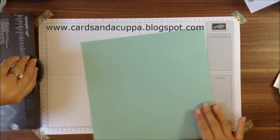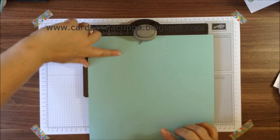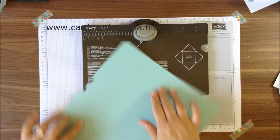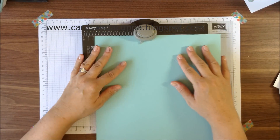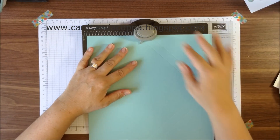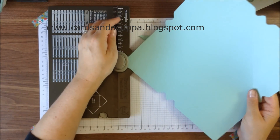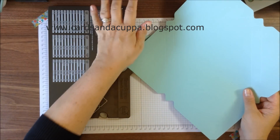Now this is where you're going to use your envelope punch board — it just makes it a bit quicker to assemble. I'm going to line up the point on the envelope punch board with each of my score lines and punch. Then turn it round and punch all the corners with the board.